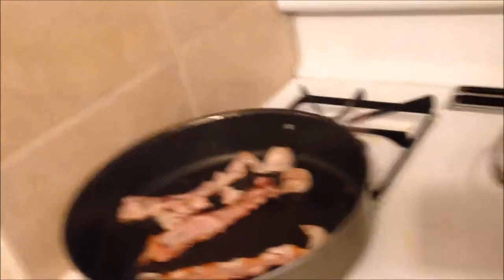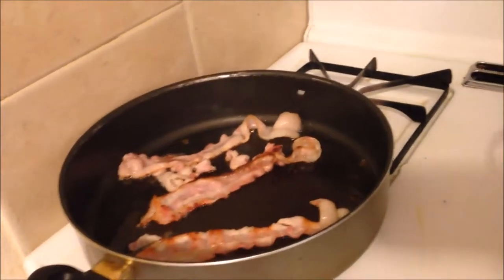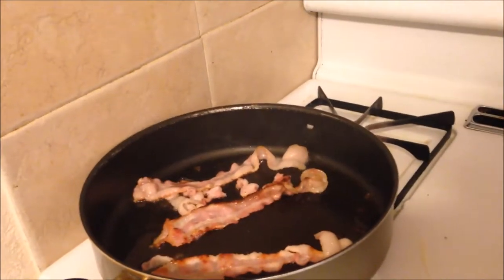Our bacon's cooking. We're actually supposed to dice it, but Anthony says it's easier to cook it like that. Whatever Anthony says — I think it comes out the same way anyway. How do you know? Good.